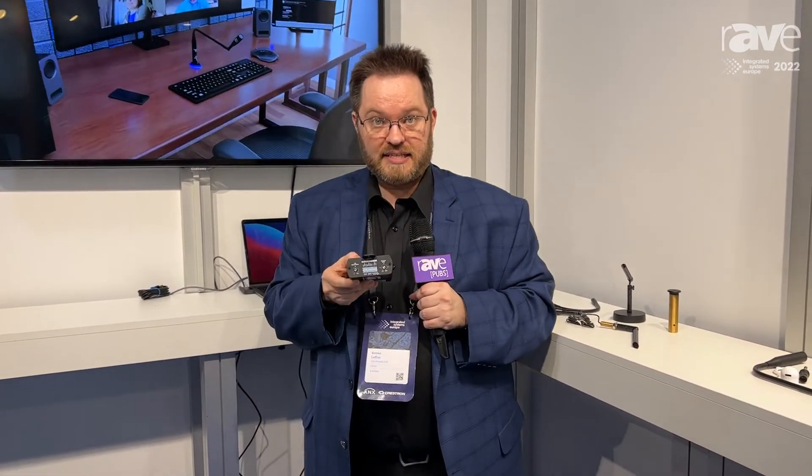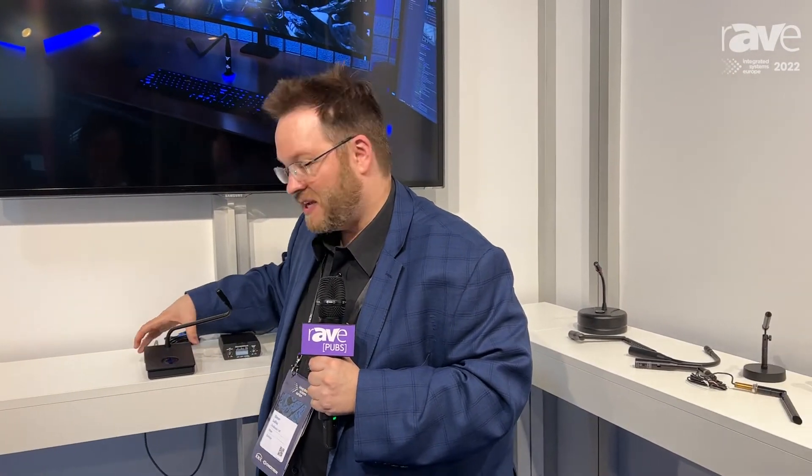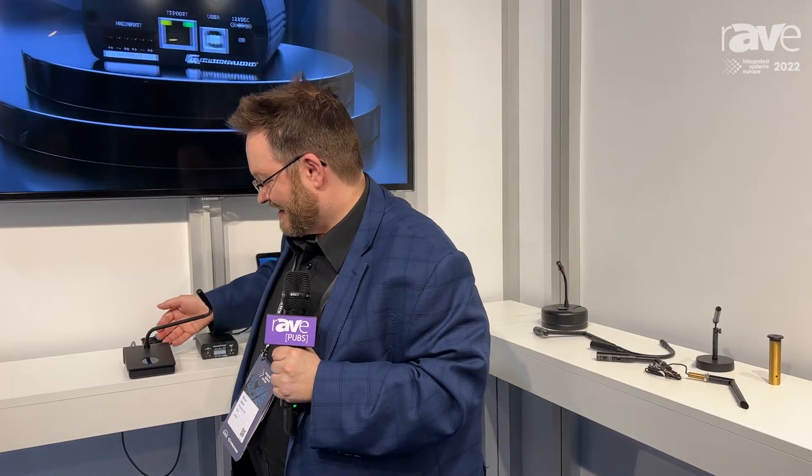This has launched last year, but at Infocom we'll have a new product to show — so come by our booth. I won't tell you too much, but it's really a tabletop version of that which doesn't require any holes. Again, my name is Simon, I'm with Clock Audio. Thank you for watching. For more information, you can go to clockaudio.com.